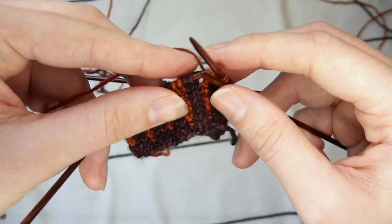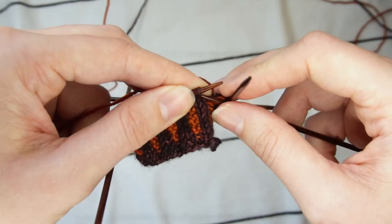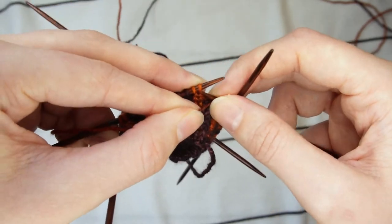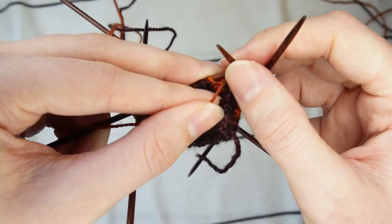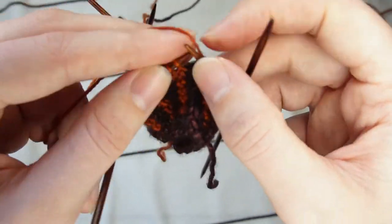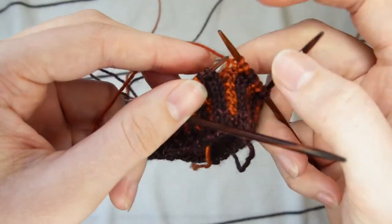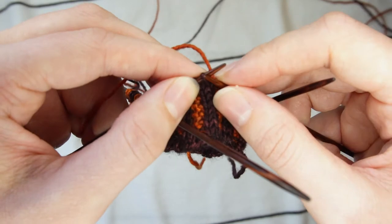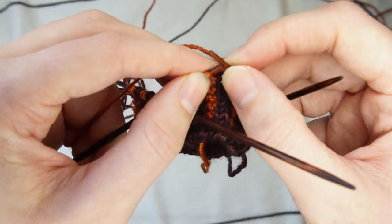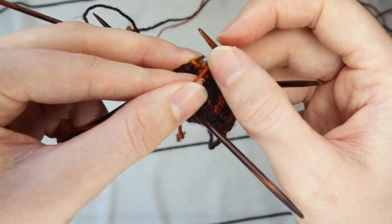You're going to pick up the contrasting color yarn and slip the first two stitches. The key thing with these purling sections is that you need to make sure that you are putting the yarn to the back of the work whenever you slip your knit stitches. If you don't, you'll end up with a large float that completely ruins the effect of the ribbing.